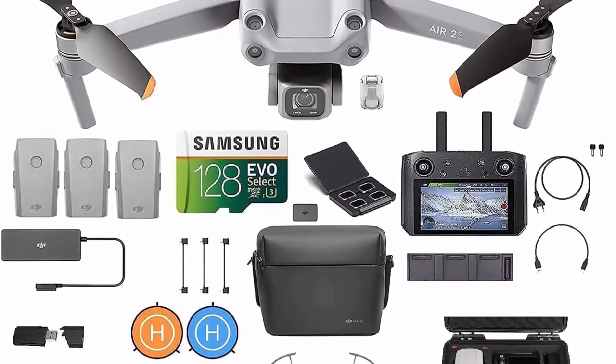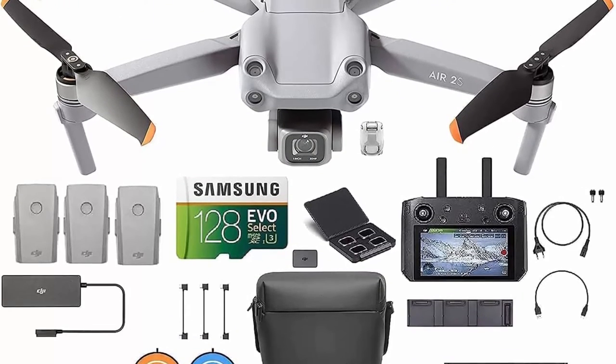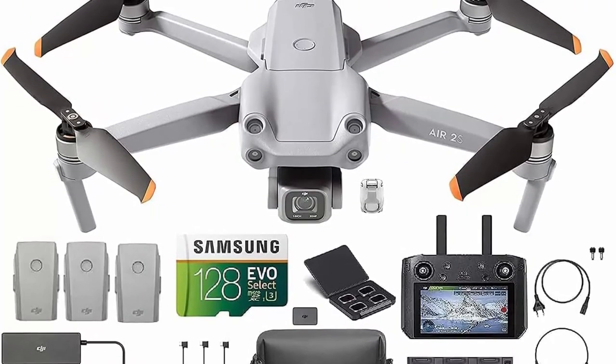MasterShots: The Next Evolution of Quick Shots. MasterShots is an advanced intelligent feature that gives users the best shots in any location with just a tap.